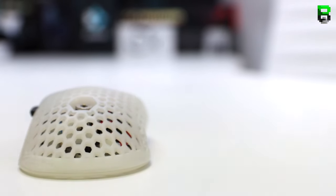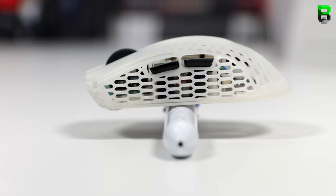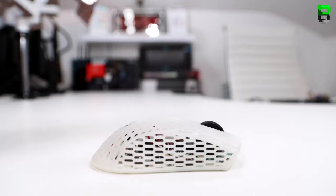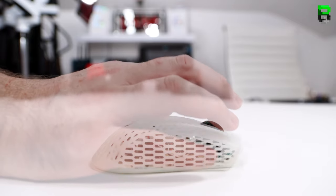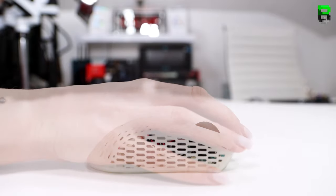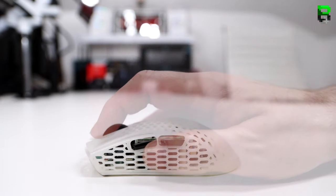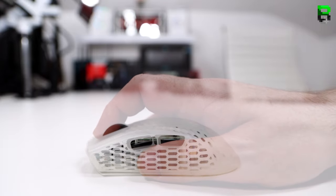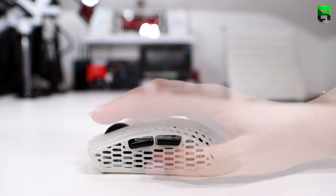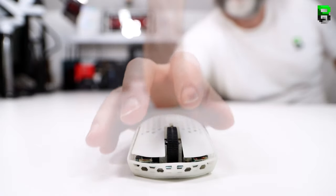A new test I've added is the balancing point — many people ask about this. The balance point on this mouse is slightly toward the front, just between the side buttons. Comparing to my hand (18 by 9 cm), I can finger grip and claw grip it but find it a little small. In my girlfriend's hand (16 by 6.5 cm) it fits much better and she could also palm grip it.